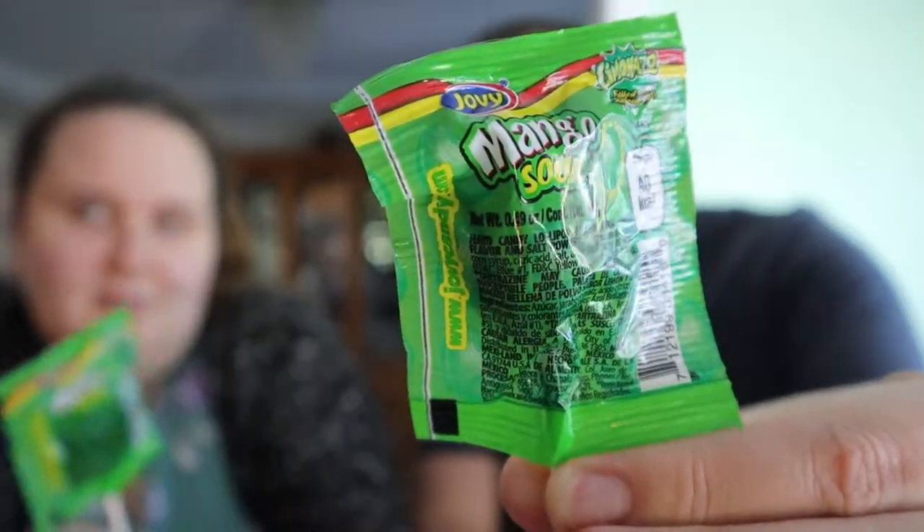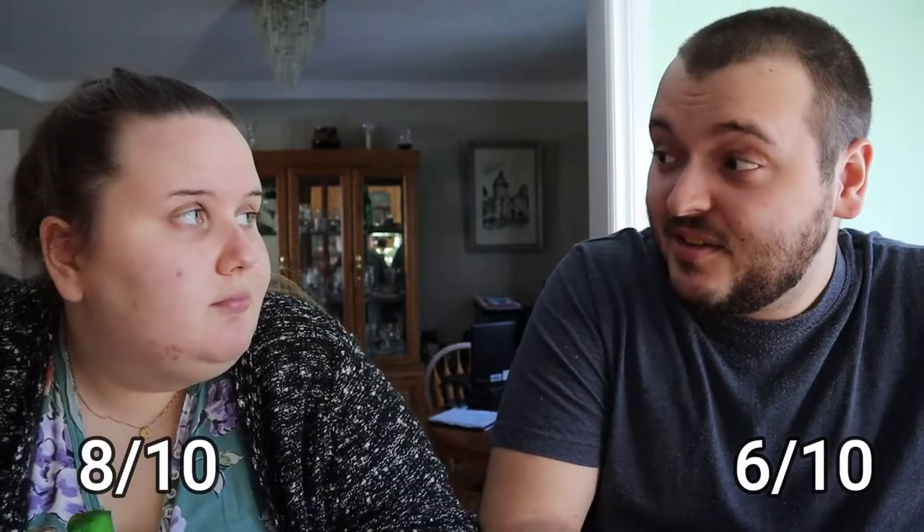So the next one we're gonna try is a sucker — Mandy — mango sour. Let's give this a try. It's really mango forward. I'm getting more of a mango juice flavor. It's really good. I'm gonna rank this higher than everything so far. I'm gonna give it a 6 out of 10 because it's a pleasant mango flavor. It doesn't really taste artificial to me, it just tastes like mango juice. How do you rank it? I'd say like an 8 out of 10. That's really high — I really like the flavor of it.